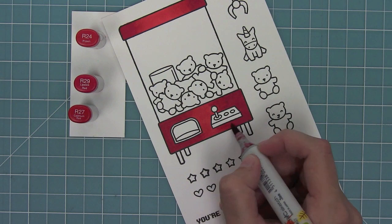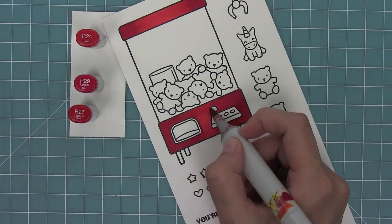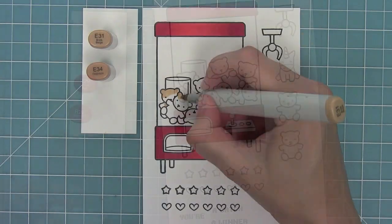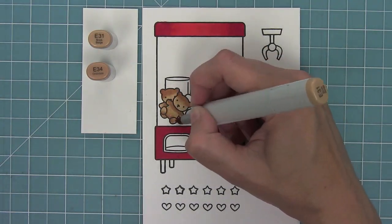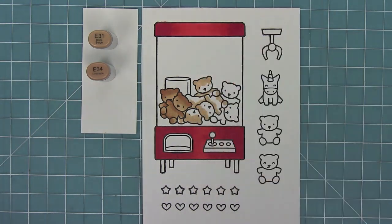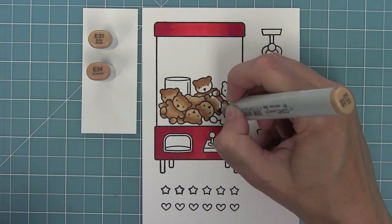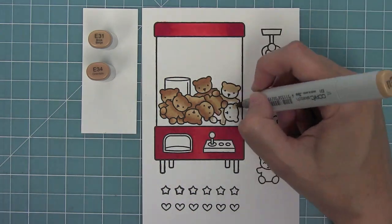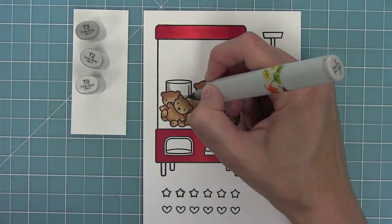I added in another little red color there just to darken it up a little bit, and now I'm going to blend in with my lightest color towards the middle. For the bears I love using E31 and E34. I'm laying down my light marker first, then my dark, and then blending that dark out. I do three bears at a time so I can get them done pretty quickly, and then I'll blend out again with my light marker.